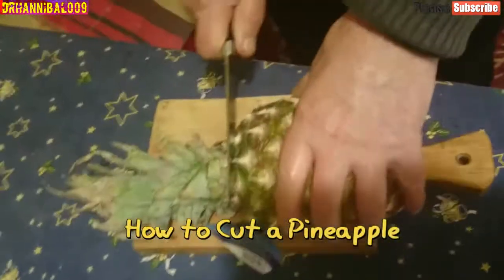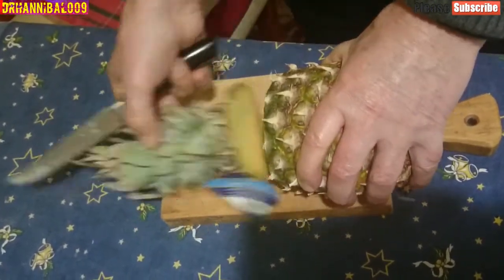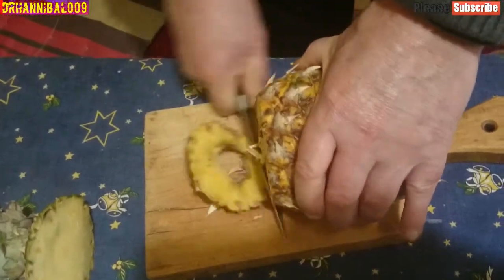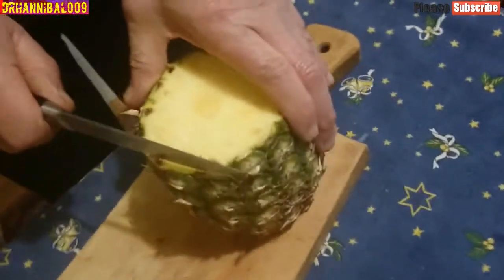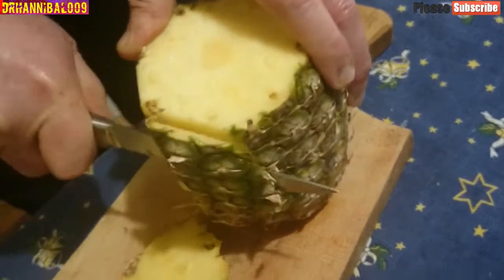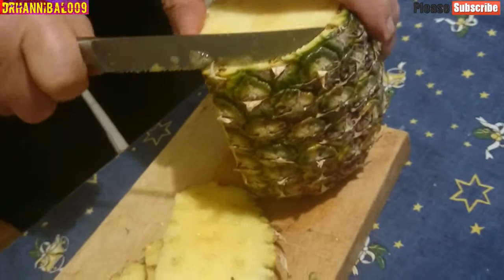How to cut a pineapple. The best tasting parts of the pineapple are on the very edge of the fruit, so it is very important to get the cut right. First, wash the pineapple. Use a sharp chef's knife to lop off the top and bottom of the fruit. Stand the pineapple on one end and carefully make thin slices down the sides until you have removed all of the prickly skin.